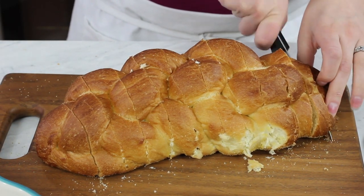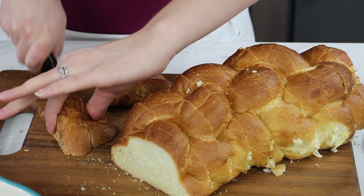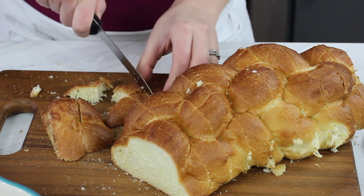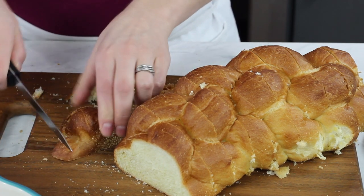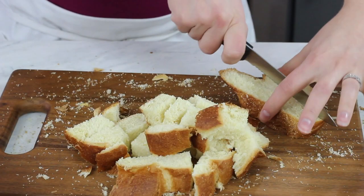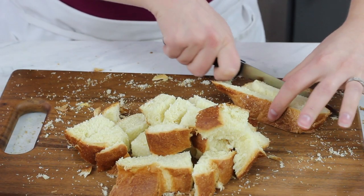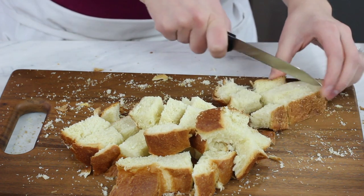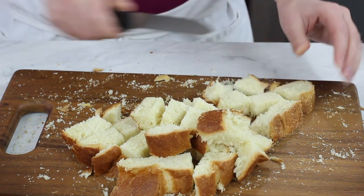Now if you are making this French toast casserole in advance — if you want to have it sitting in the fridge and ready to bake the next morning — you want this loaf of bread to be a little bit stale. I recommend taking it out of the wrapper at least the day before you plan to bake. Having a slightly stale bread is going to keep this from getting too soggy in the fridge. If you're making it and plan on baking it right away, you can skip that step and use a fresher loaf of bread.